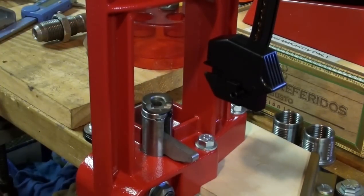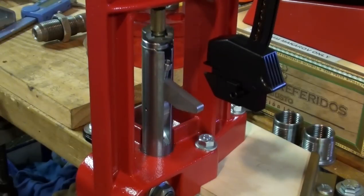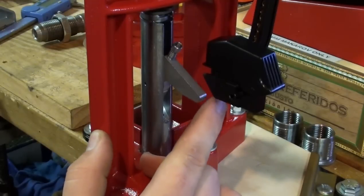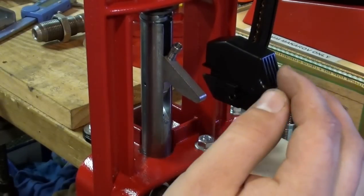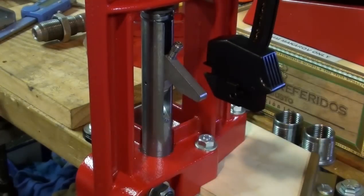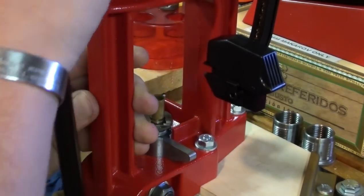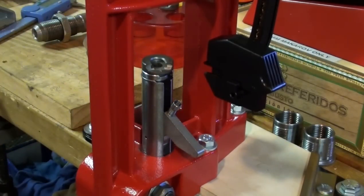I'll do it one more time. So up into the die. This priming arm, after time, it'll kind of break in — it'll swing out a little easier. Sometimes you might have to use your finger and give it a little bit of gumption. Alright, safety prime — push the little button. Got a primer. Coming out, we've got our flare, and then coming up and giving it a prime. I'm going to go through and flare and prime all these casings, and then we'll talk about dropping powder charges.